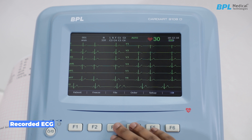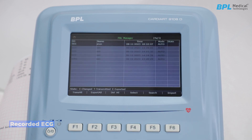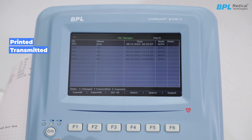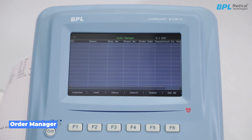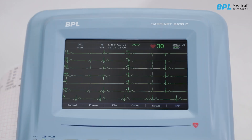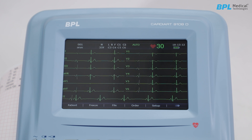To view the recorded ECG, press F3 for the file manager. From this menu, you can transmit data to software, export all data to USB, or select individual data for further action. On the file manager screen, files can be printed, transmitted, exported, displayed, edited, searched, or deleted. Press F4 for the order manager, applicable with the PC software, from which orders can be loaded to the machine and a concerned person can select and examine records against a user ID. To summarize ECG recording: enter patient information and click Print. To view data, navigate to the file manager. If you encounter any issues, refer to the user manual.